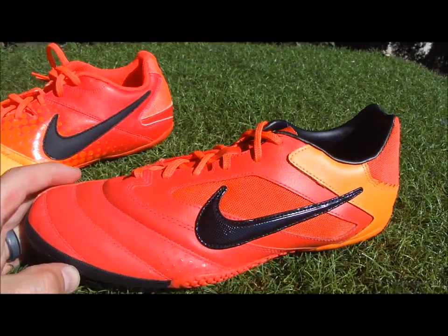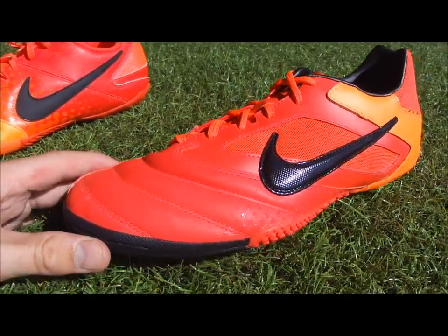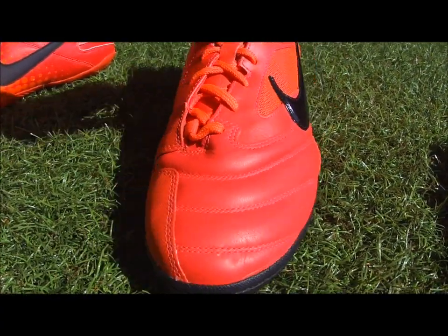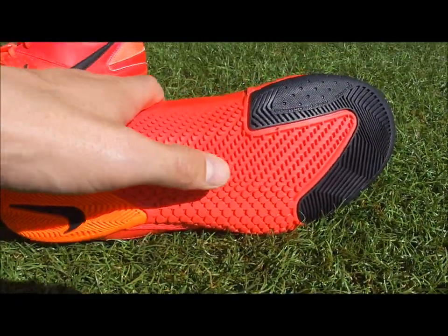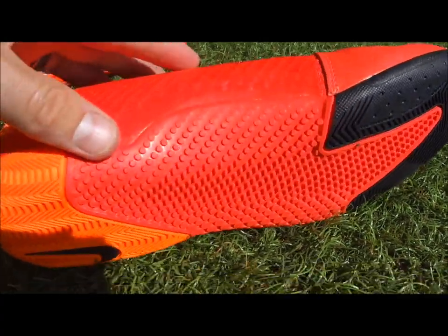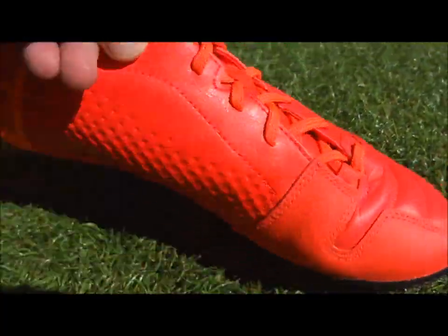Next up on the list is the Elastico Pro. It's got a natural leather upper, again with the toe cap and Nike sign on the back. The sole has a little bit more dimension with some extra grip and grooves for when you're turning and twisting on indoor surfaces. This one will set you back $90.